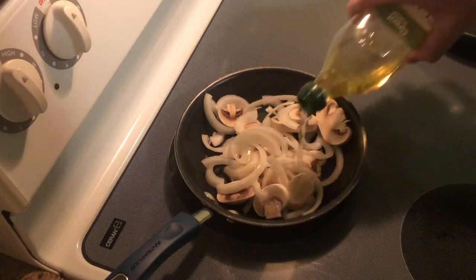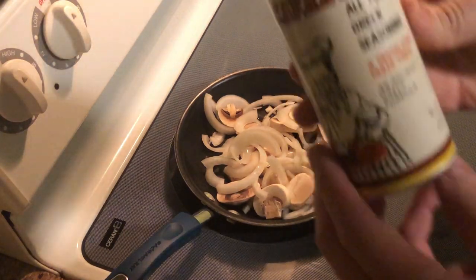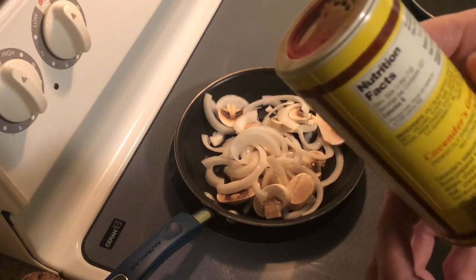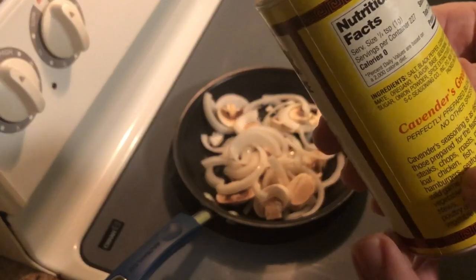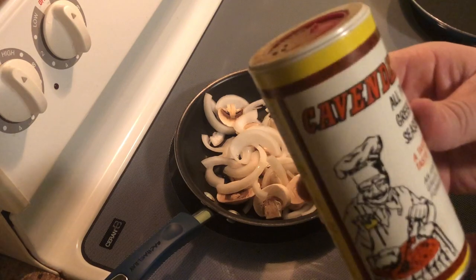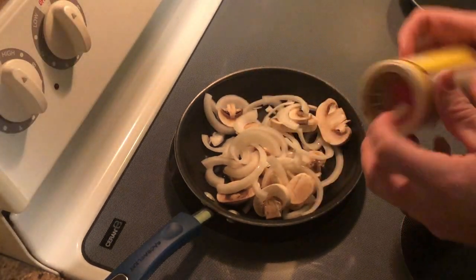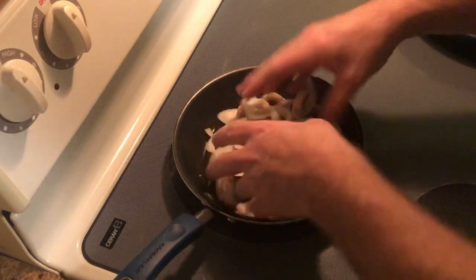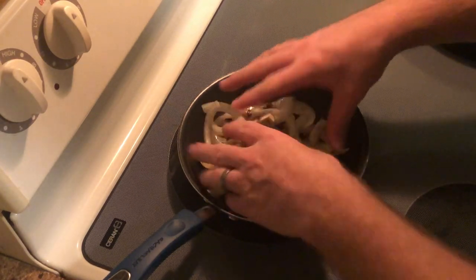I'm going to throw a little bit of olive oil in there and season the mushrooms and onions. I have this Greek seasoning — it's very good, I picked it up at Walmart. It's an ancient Greek formula and you can use it on about anything: steaks, chops, roast, meatloaf, chicken, fish, hamburger, seafood, wild game. I just cover the top and stir it with my hand. The olive oil helps that seasoning stick to the mushrooms and onions really well.